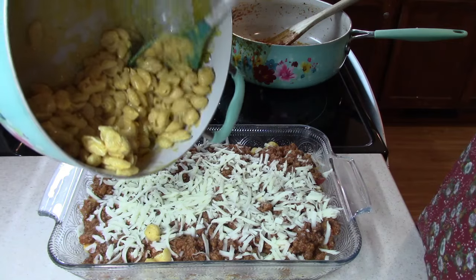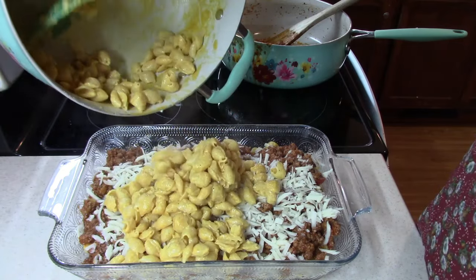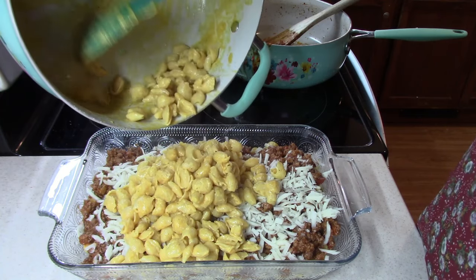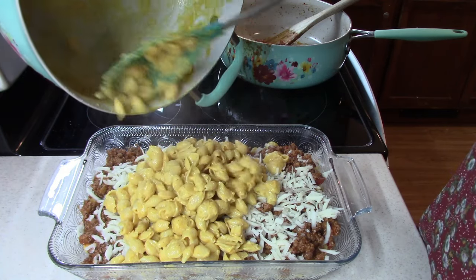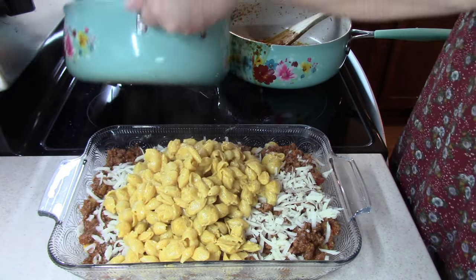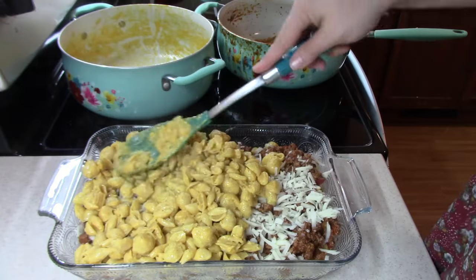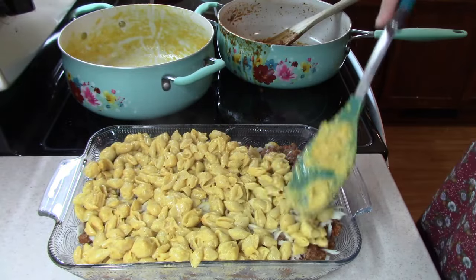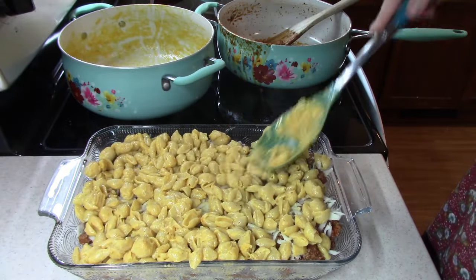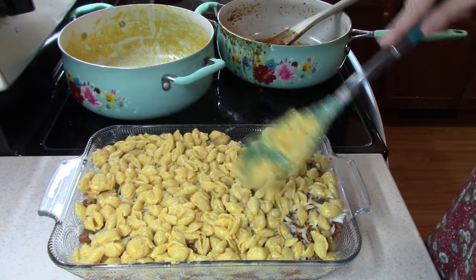I'm going to dump out the rest of that macaroni — don't want to waste any of those noodles, that's the good stuff. This is going to be one thick lasagna. They were right, it made about two layers, so that was pretty perfect.